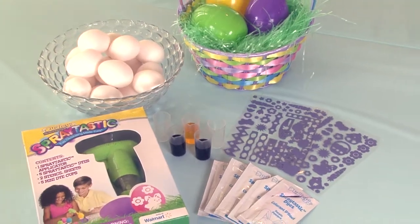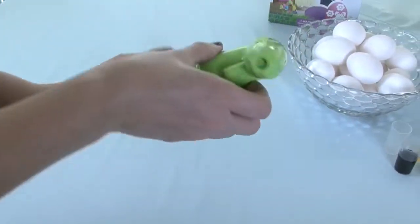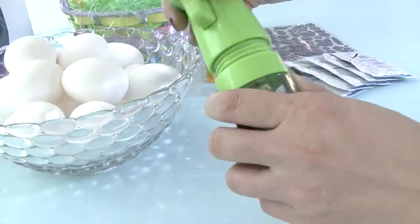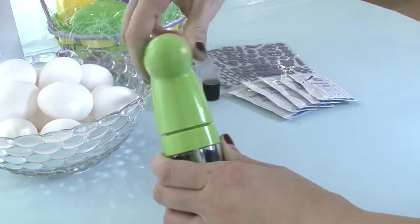Take a quick look at how easy it is to use the Spraytastic Easter Egg Decorator. Unscrew the top of the Spraytastic applicator and pour one color of the liquid egg dye into the dye chamber. Then simply place the top back on and turn until firmly in place.